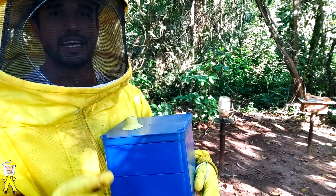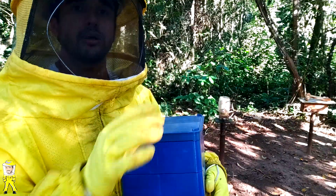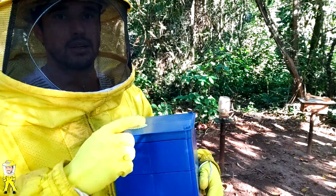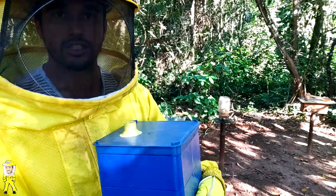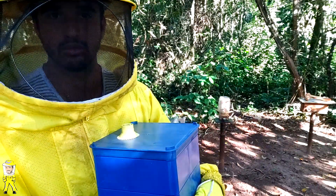A gente não deve utilizar aqueles discos de cria que estão mais verdes, mais escuros, porque ainda estão em fase de desenvolvimento da larva — a larva está consumindo o alimento larval lá dentro, e é mais fácil de atrair forídeo. Então a gente não vai transferir esses discos verdes, somente os maduros.